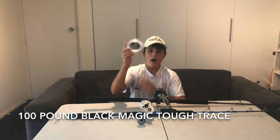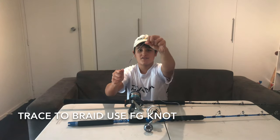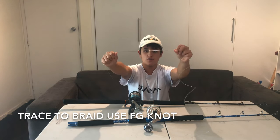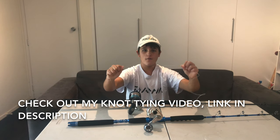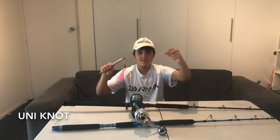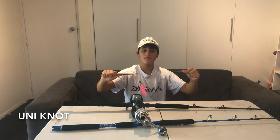Now onto the trace. I use 100 pound Black Magic tough trace — this seems to do the job and you can get it for a good price. To connect my trace to my braid I use an FG knot. This is one of the strongest knots you can do and once you learn it you can do it really quickly. For connecting the trace to the jig I use a uni knot. Uni knots are one of the strongest knots and you can use them for pretty much anything — soft baiting, slow jigging, jigging, live baiting, all fishing methods.